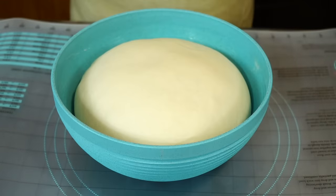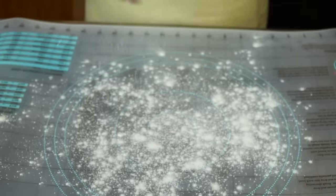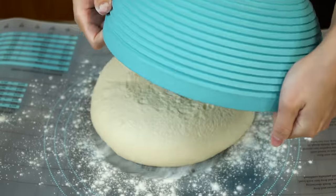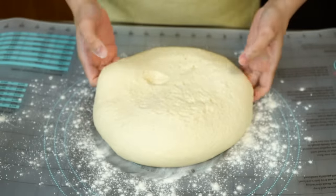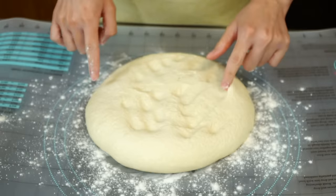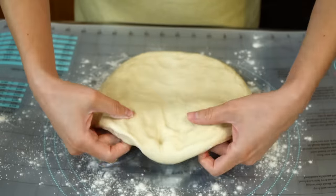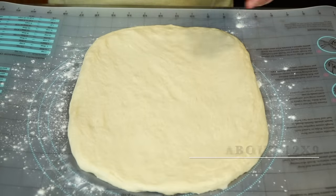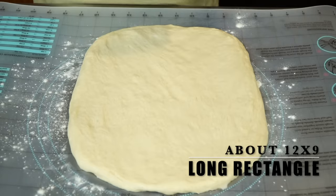Once your dough has doubled in size, you can move on to the molding stage. Lightly flour your working area and carefully transfer the dough. Look how spongy it looks — this makes me super excited. We can see the yeast is working on the structure, which will give us a soft and airy texture. Pat it down into a long rectangle; it should be pretty easy to mold if proved correctly and will not be resistant. The rectangle measured about 12 inches long by 9 inches wide, just to give you an idea.